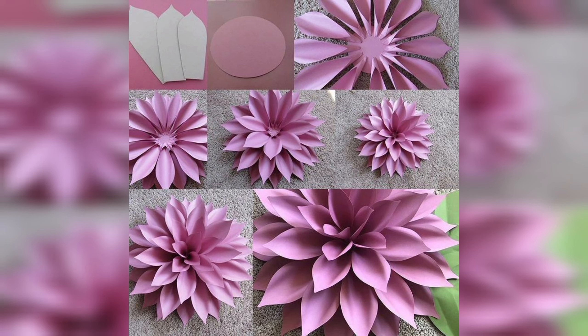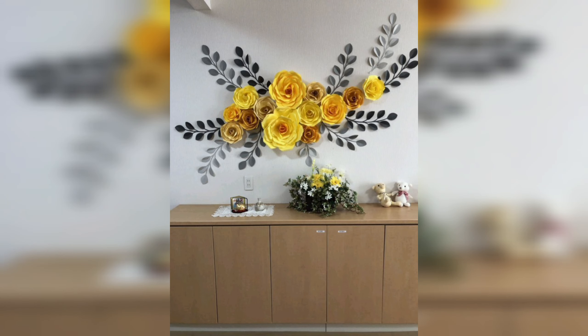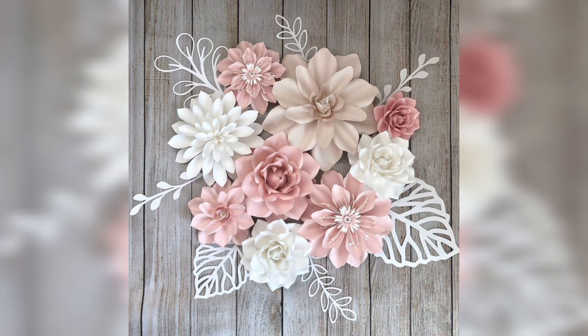Whether you want to decorate your home, create a centerpiece for a party or wedding, or make a unique gift, paper flowers are a versatile and budget-friendly option.